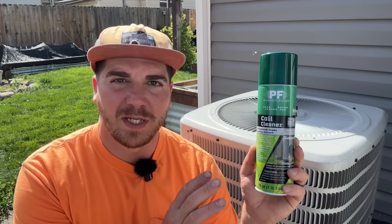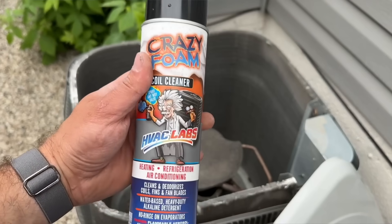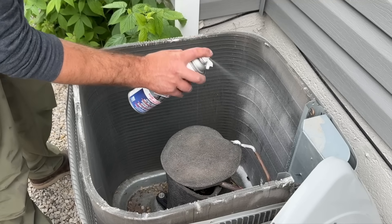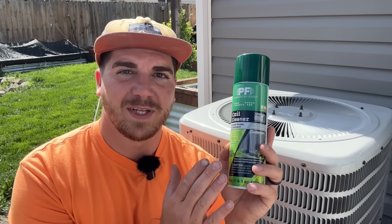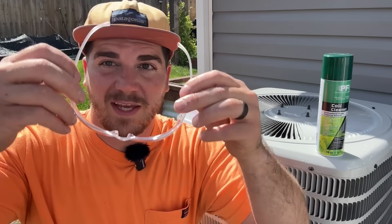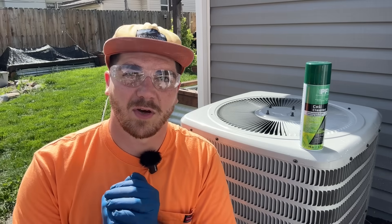I picked this coil cleaner up at Home Depot but I'll leave a link in the video description for the one I prefer — it's on Amazon and has a bigger fan nozzle to cover the whole coil instead of little strips. If you find yourself needing coil cleaner due to heavy buildup, make sure you're being safe: wear safety glasses and safety gloves when handling any chemicals.